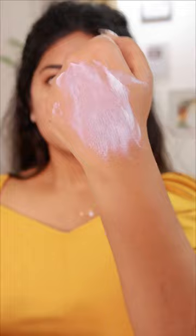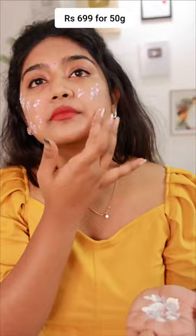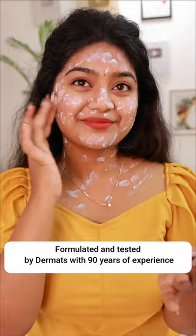It's not a white cast. It's water resistant. This is SPF50, PA++++ with UVA and UVB protection.